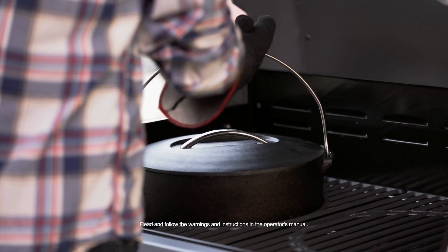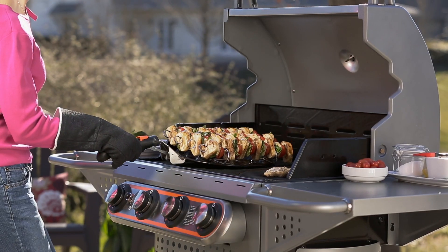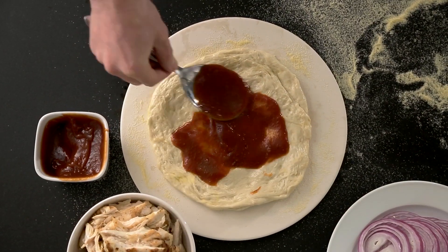We stand by that conviction with our complete line of Stoke grills. Each one is built to accept the specialty designed Stoke inserts. This large selection of inserts fits right into the grill, allowing you to grill anything and everything — from beer can chicken to fall-off-the-bone ribs and brick oven style pizzas.